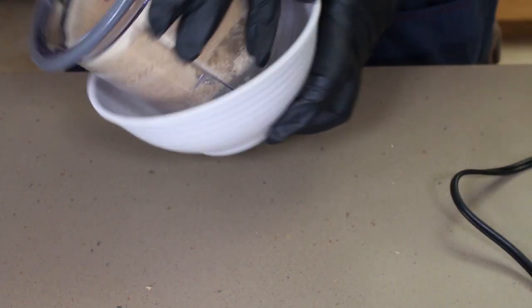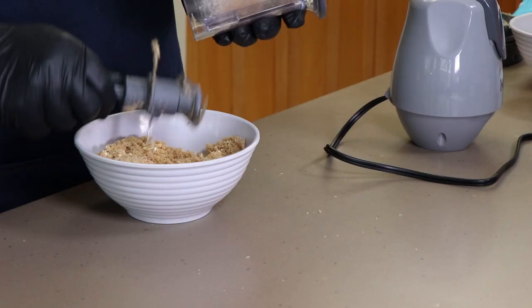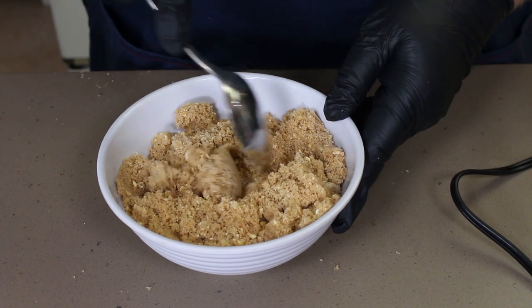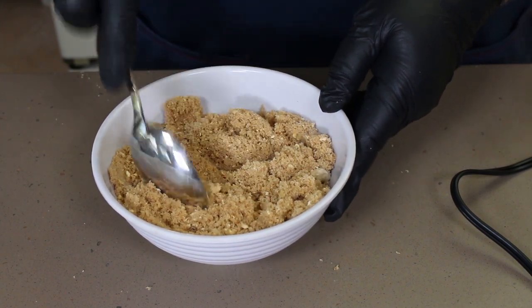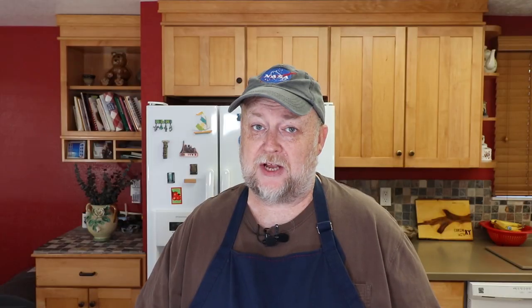Dump this back into our brown sugar bowl and give it a quick little mix with the spoon to make sure everything isn't clumped up. That's looking good and it's smelling great. Let's get our ribs out here and get these on.